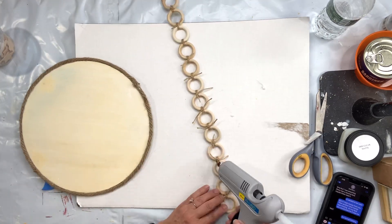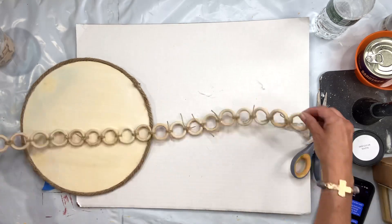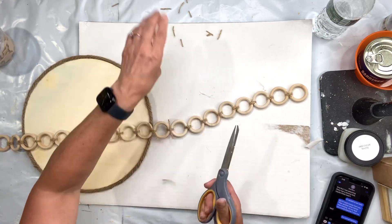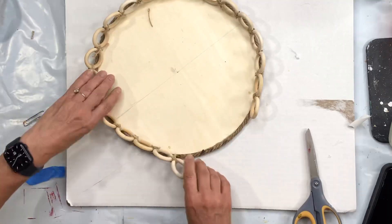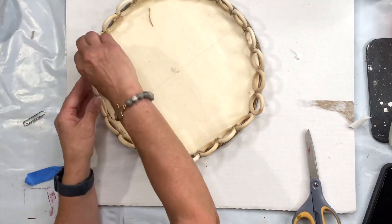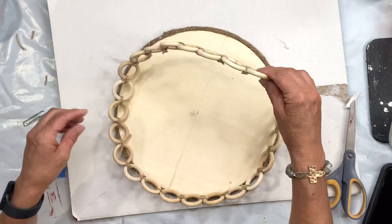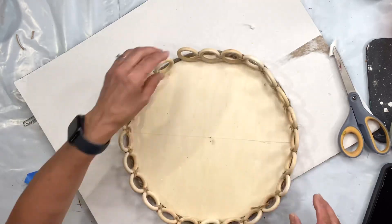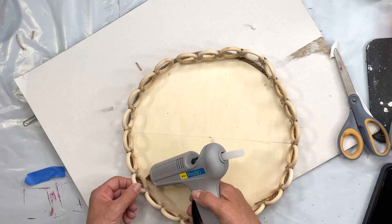I then took my garland of wood rings and I put a little bit of hot glue on every knot. This way I was able to cut down my jute very short so that you could not see the strings of the tie. I then stood my wood rings up around the edge and glued them to the rope, with just a little bit underneath each ring, and this held it pretty well. I did this all the way around.